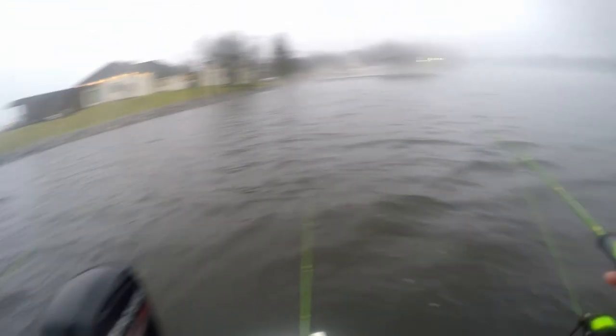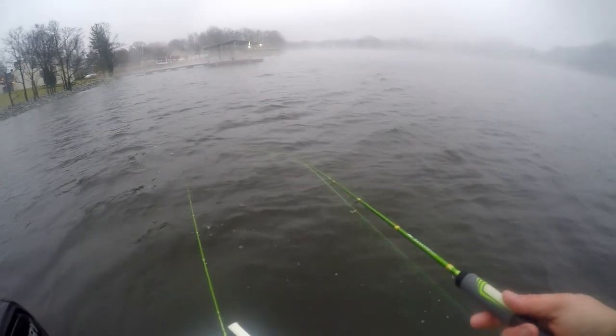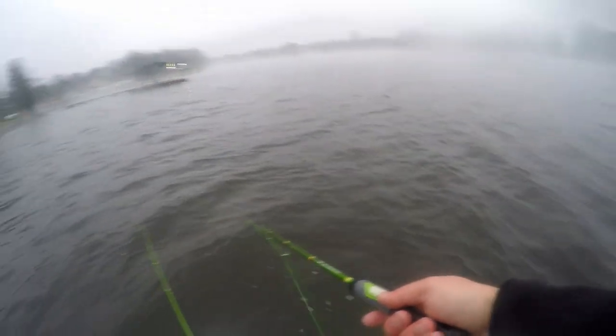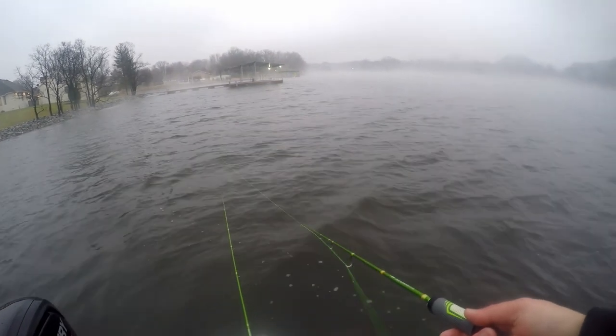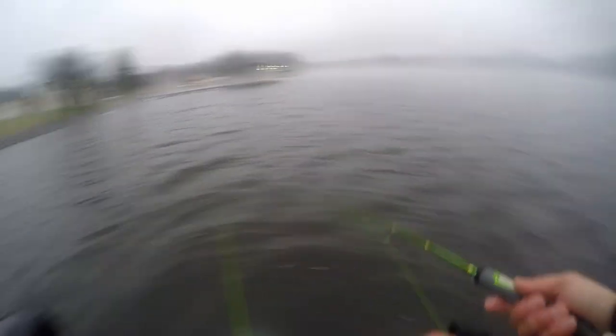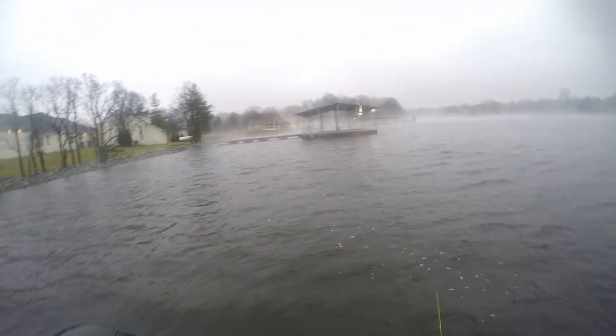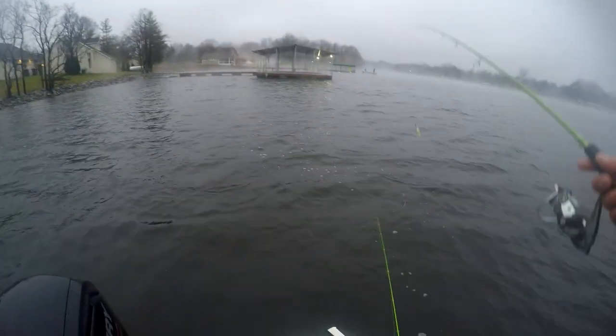Back to back to back. There we go. There's a fish — there we go. Yes! First one on the plastic. There we go. Oh no — almost hooked you in the face.